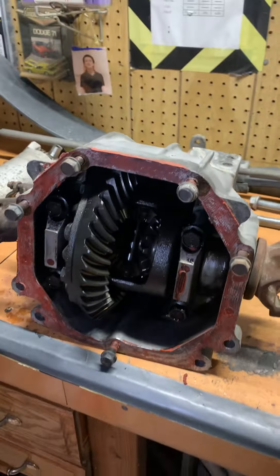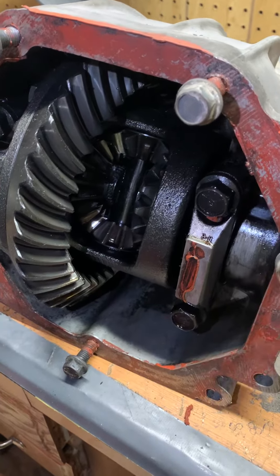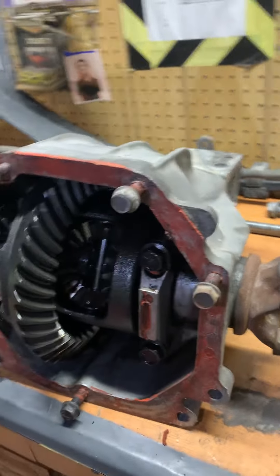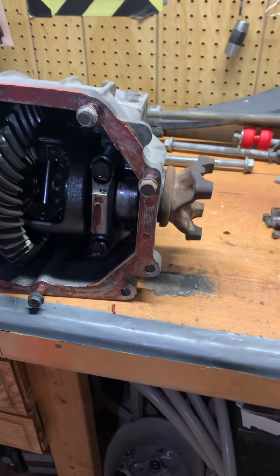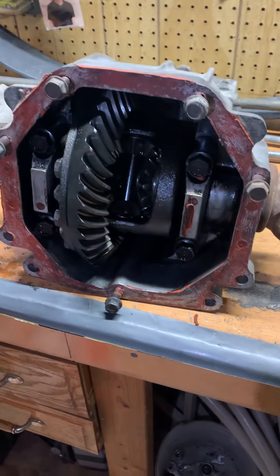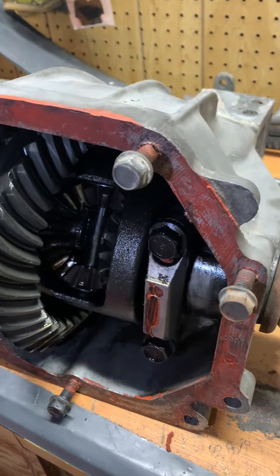Got a Dana 44 rear end here, but this could be any C4 Corvette rear end. This is something that typically happens with C3 Corvettes — you hear about it a lot — but it's something to look out for if you have a C4 as well.